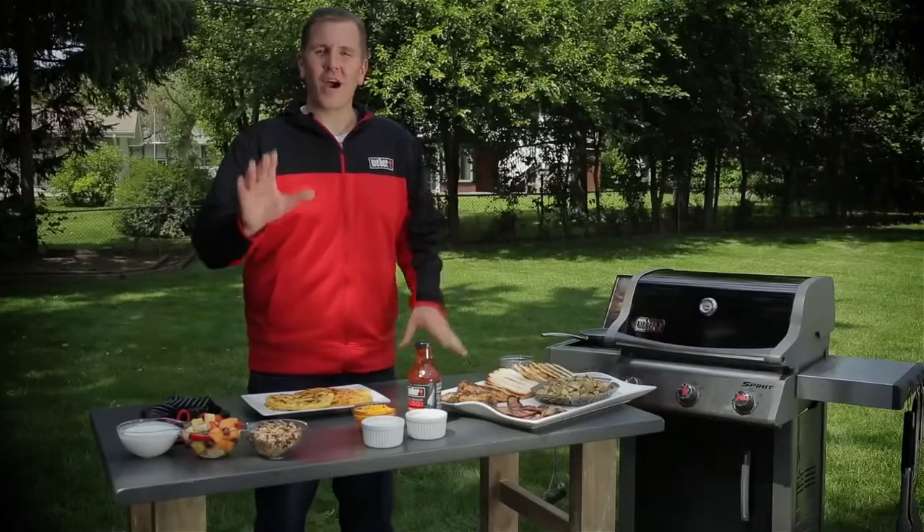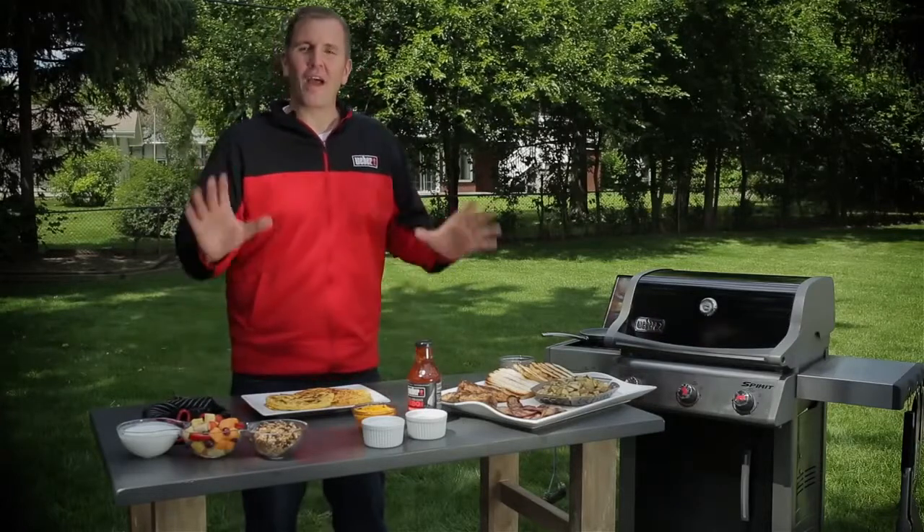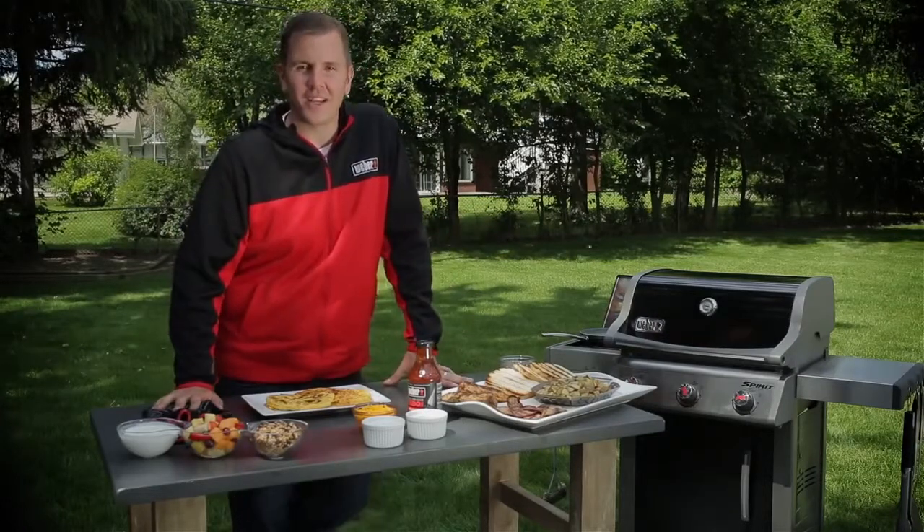I hope we've been able to teach you how to do a complete breakfast on your Weber grill. And for everything else grilling, you can always find it here on Kevin's Backyard.